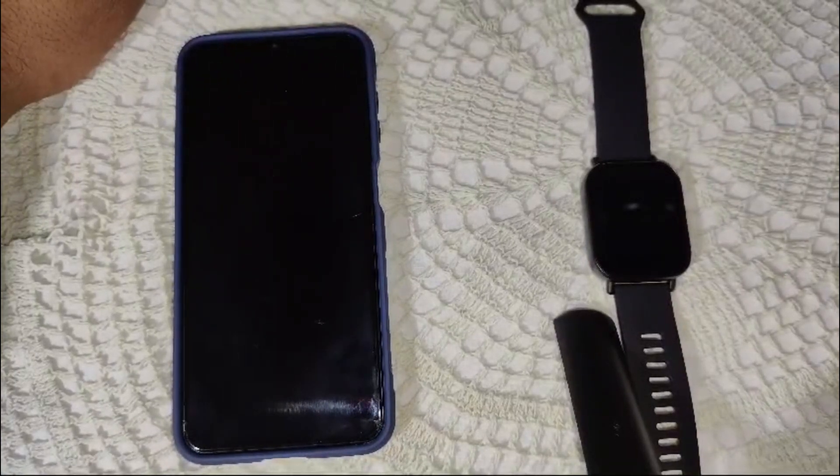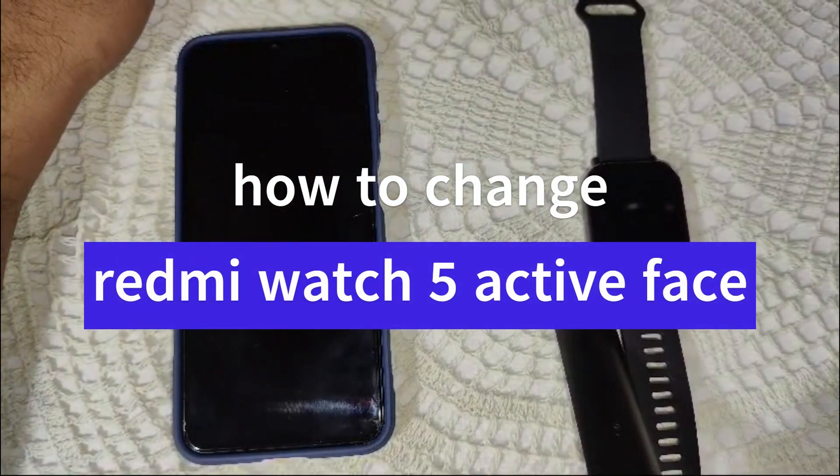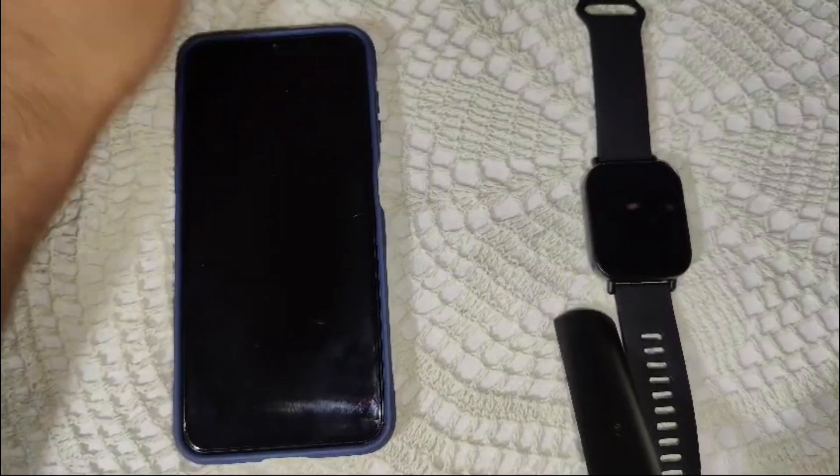Hi guys, welcome back to our channel. Today we are showing you how to change the watch face on your Redmi Watch 5 Active. Let's get started — first of all, we have to wake up the watch.